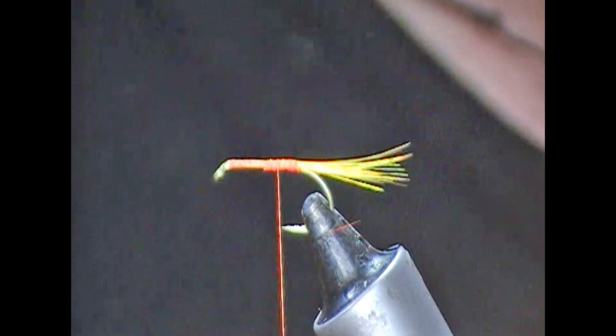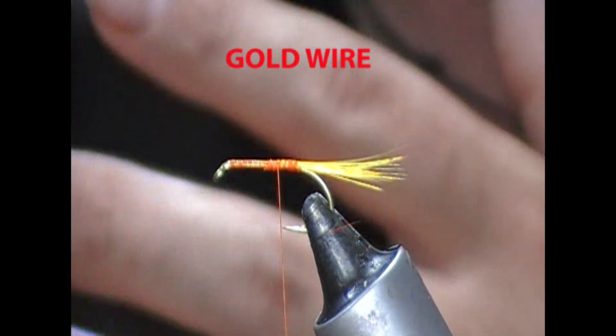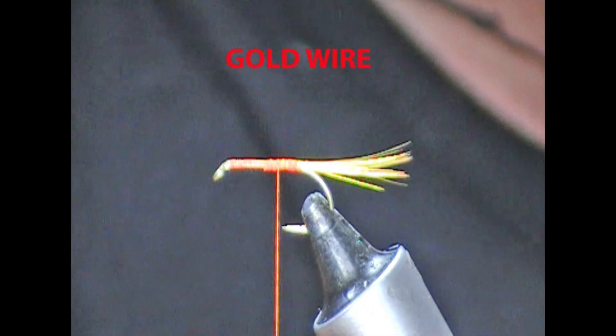Breaking materials is something you need to get used to. You need to know how tight you can pull things, how tight you can wrap things, but eventually you'll get the hang of it.